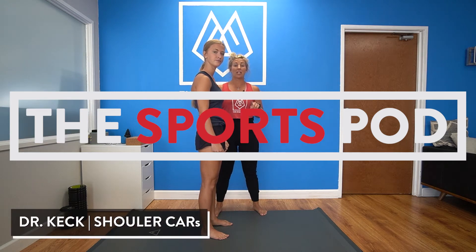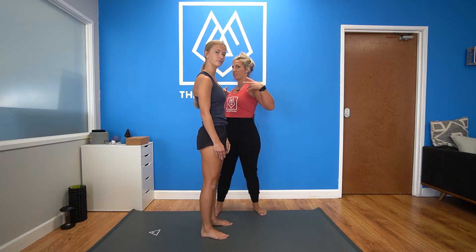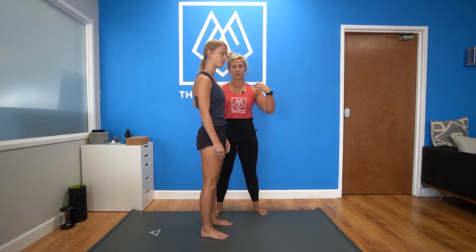What's up everyone? Dr. Keck here and we're back for another episode of our CARS series. Today we're going to focus on the shoulder. With everything else, only the shoulder joint moves. We don't want a lot of movement coming from that thoracic spine through that chest — we want everything coming through that shoulder.